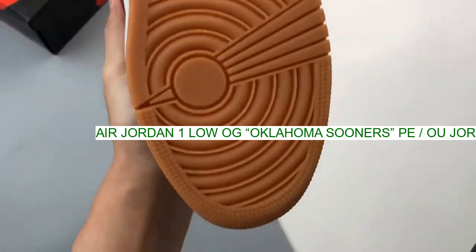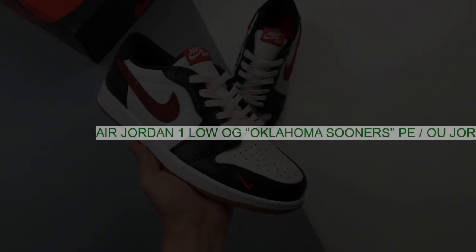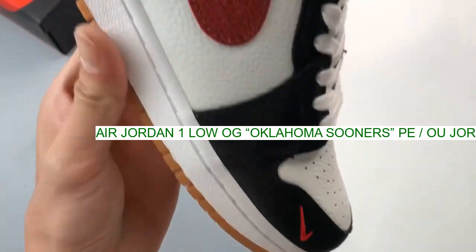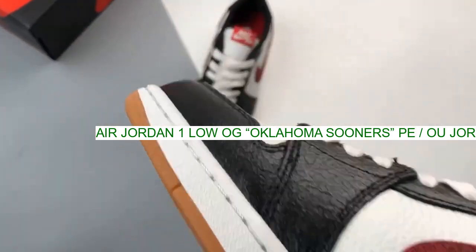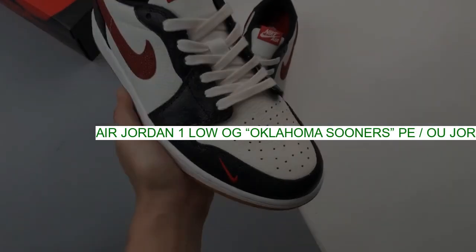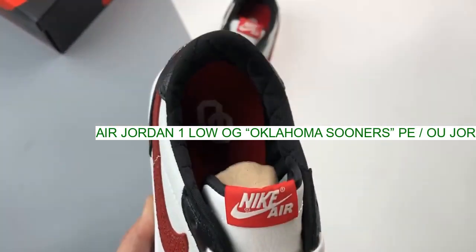Crimson and cream are on the tongue tags with the wings logo stamped on the heel tab. Black satin makes up the quilted liner with OU branding stamped on the insole. Lastly, a cream midsole and gum outsole finish off the sneaker.